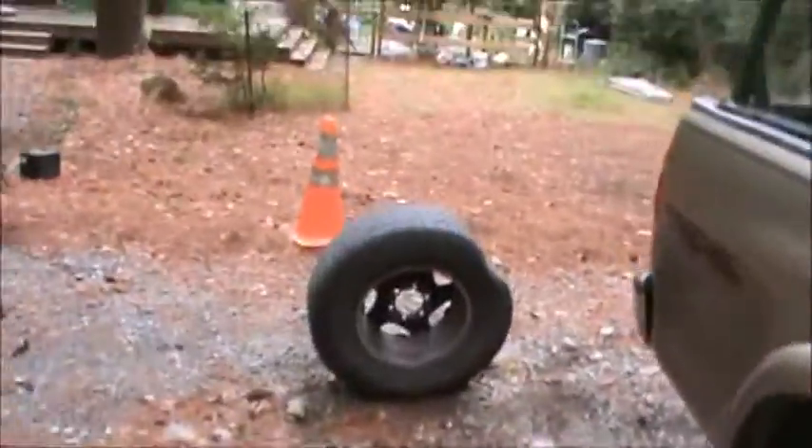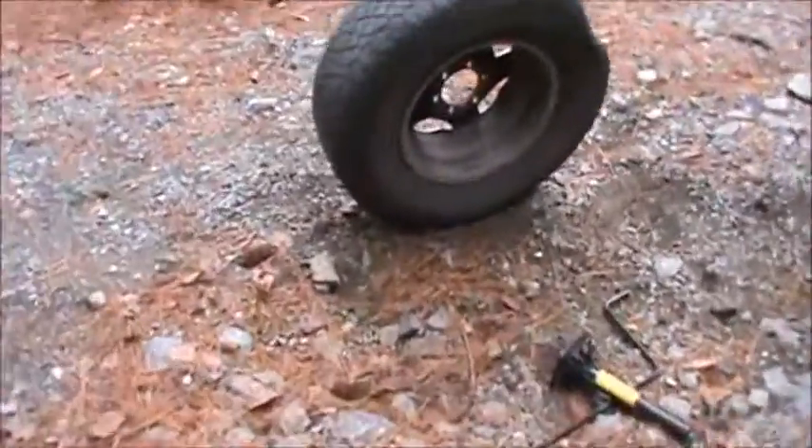My fronts actually look pretty good — the fronts are in pretty good shape right now. Of all the tires, I'd say that was probably the oldest.